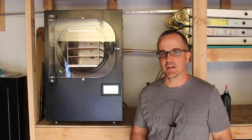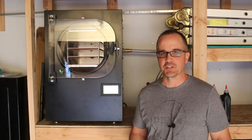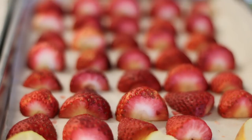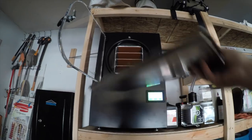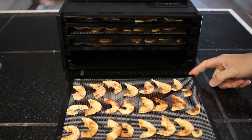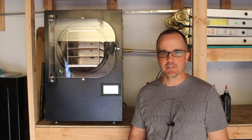I purchased mine a couple of months ago and I'll be honest, I'm totally amazed at what I can do with this machine. In this video I'll cover the main points: what makes these machines so unique, how to use them, how to maintain them, how they stack up against other food preservation methods like canning and dehydrating, and we'll discuss pricing. So stick around.